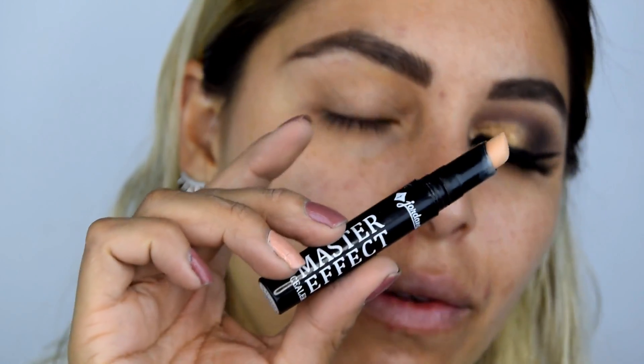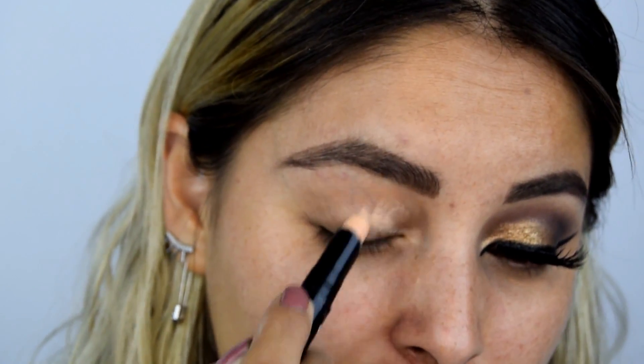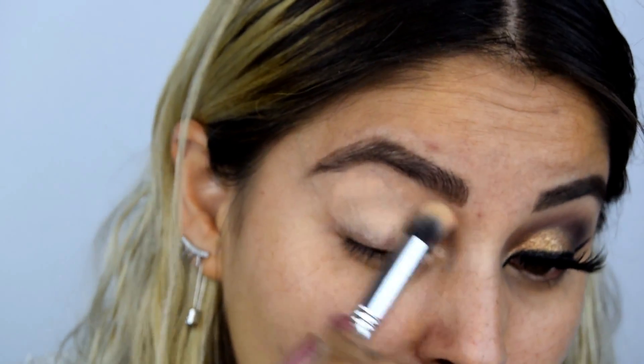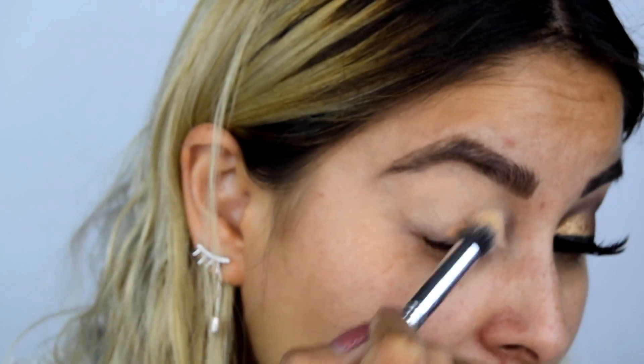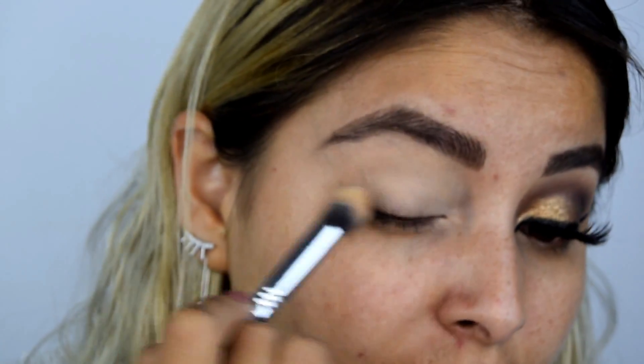Para comenzar este maquillaje voy a aplicar un corrector, o puedes aplicar también un primer, lo que tengas en tu casa. Yo voy a estar utilizando este Master Effect de la marca Jordana. Este es un corrector bastante espesito, en el color beige. Este corrector va a ser mi prebase, para que las sombras pigmenten mucho más fuerte y me duren por mucho tiempo. Voy a difuminarlo muy bien llevándolo hacia el huesito de la ceja, la cuenca y el lagrimal. A pesar de que es espeso, se difumina muy fácilmente.